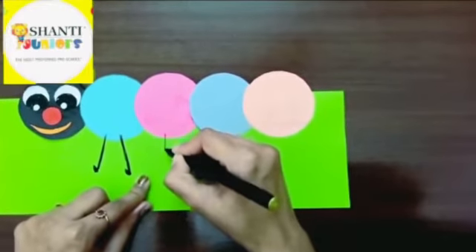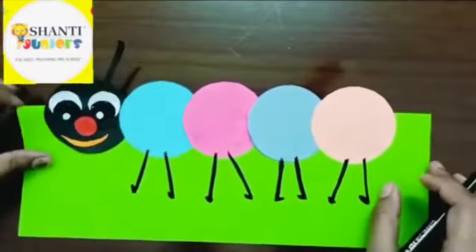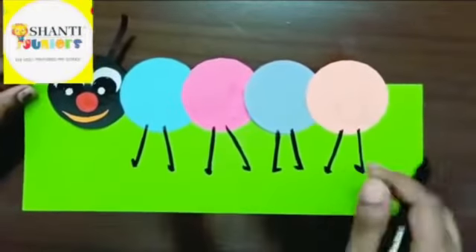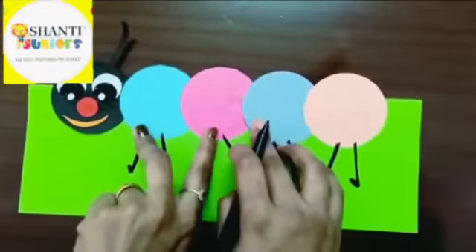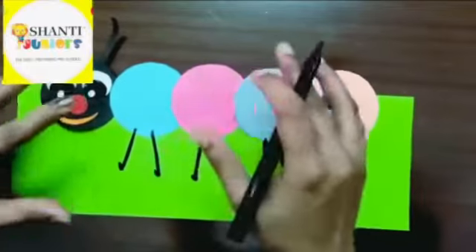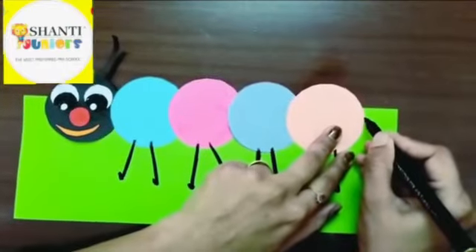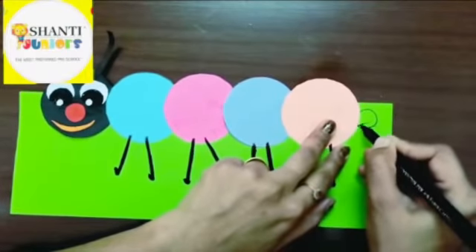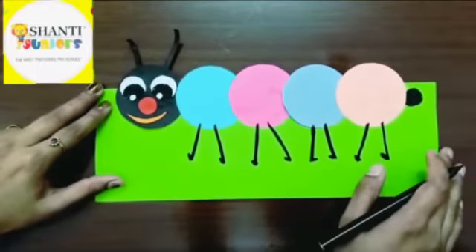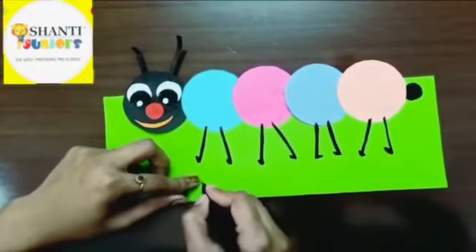You can see I have beautifully completed a beautiful caterpillar! See the legs! Now you can decorate these circles with anything — you can color them, stick small decorative items, fill all the circles. You can also add a small round at the back like this, and color it with black color.